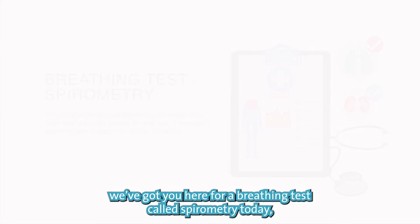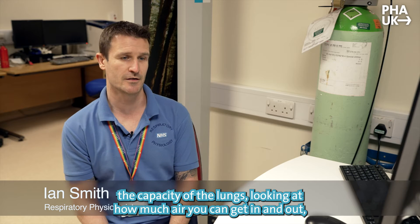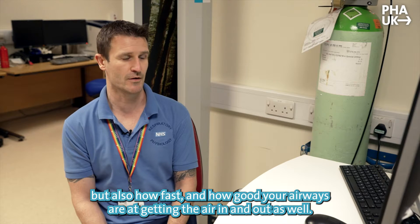We're here for a breathing test called spirometry today. Spirometry is going to tell us the capacity of the lungs, looking at how much air you can get in and out, but also how fast or how well your airways are getting the air in and out as well.